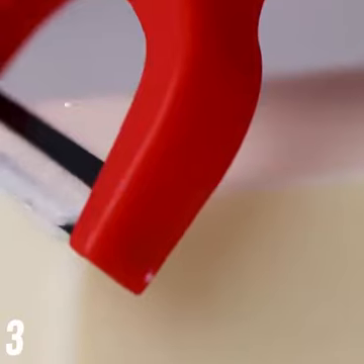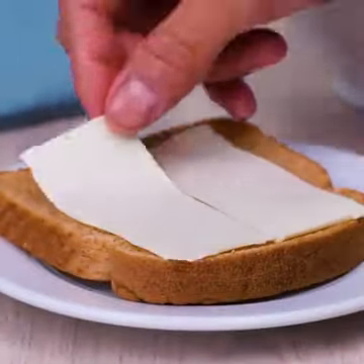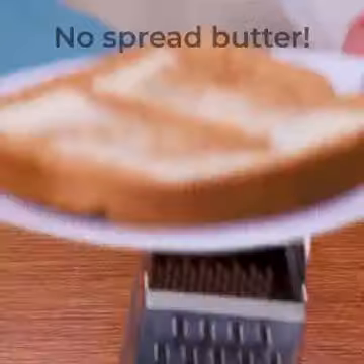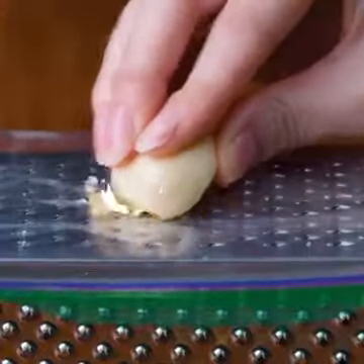Here's how to use butter on your toast. We are loving these hacks. Grate garlic and don't make any mess.